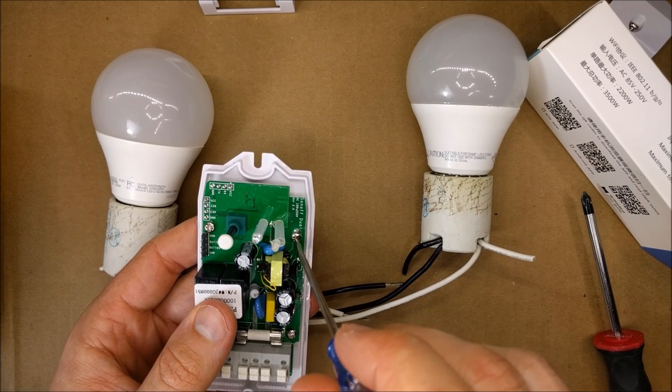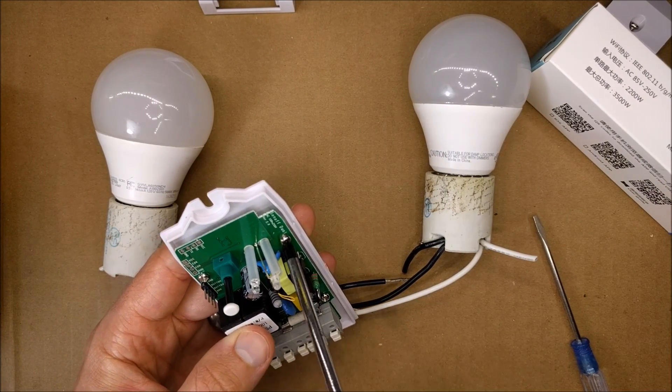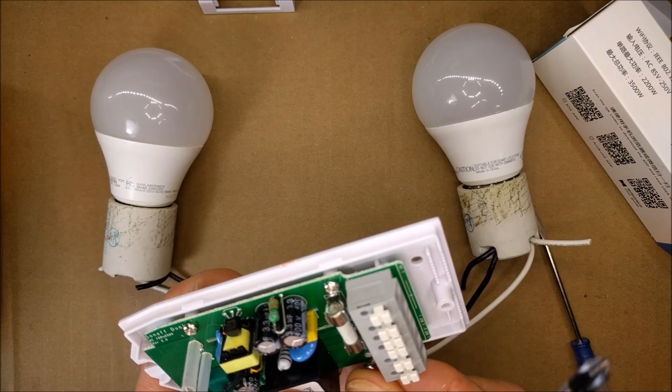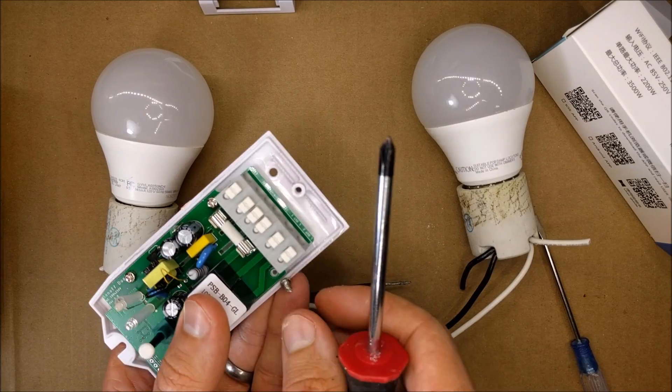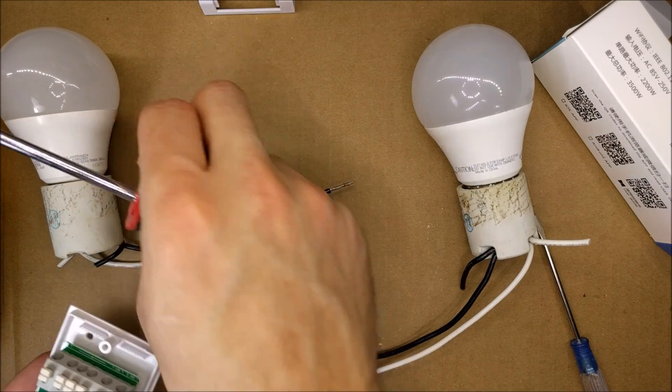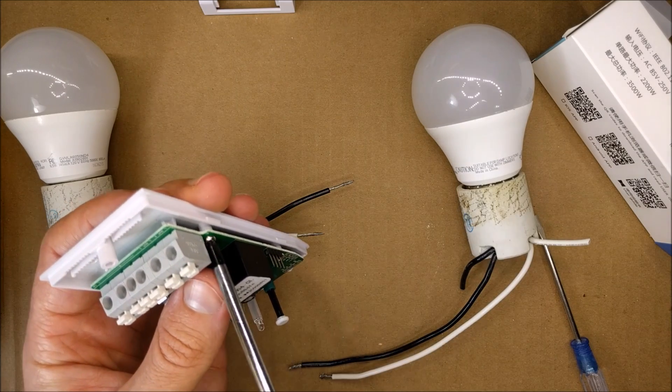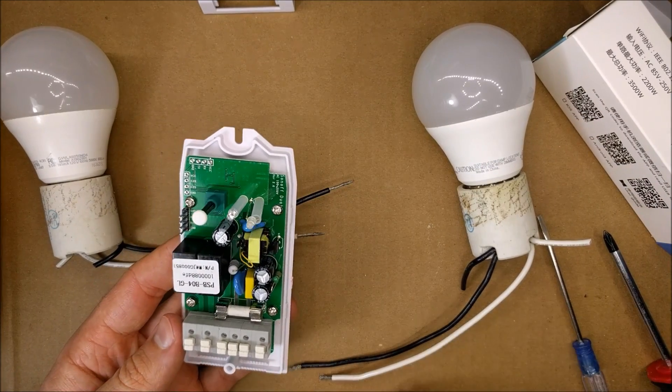This is probably one of the coolest Sonoffs because it gives you two channels, unlike other ones. They do have a four-channel version — I'll post a link below the video if you want to watch that review. Before I put the top on, I'm going to test it without the cover.